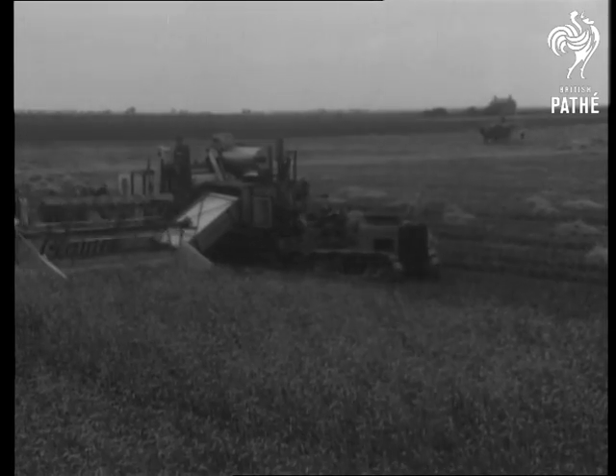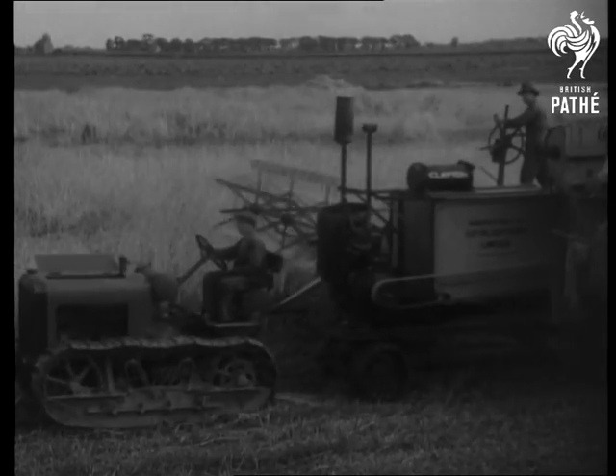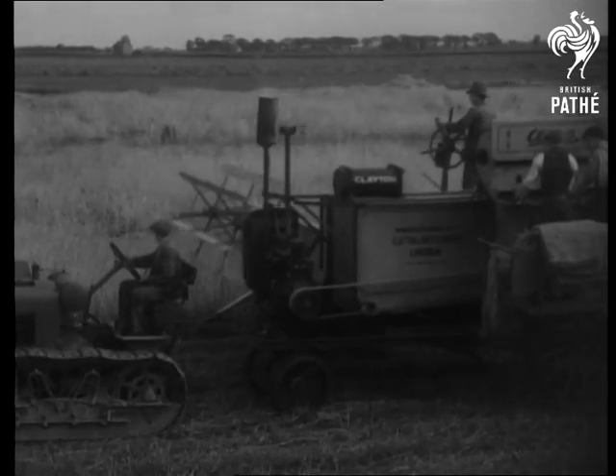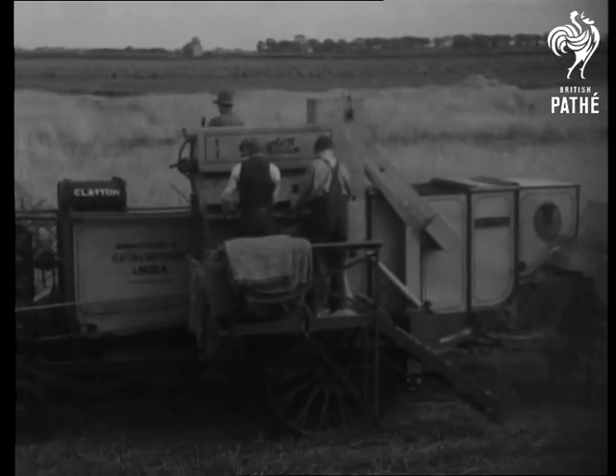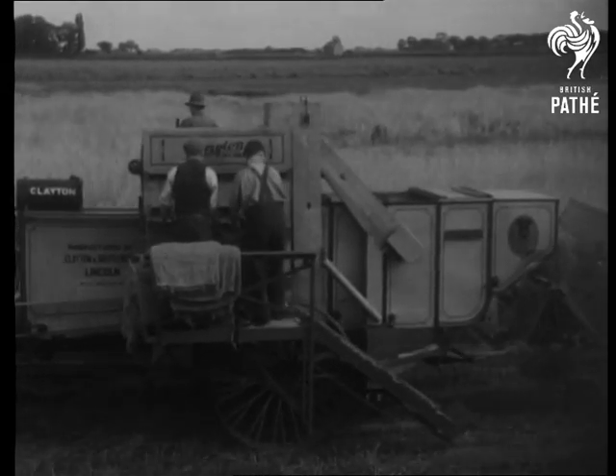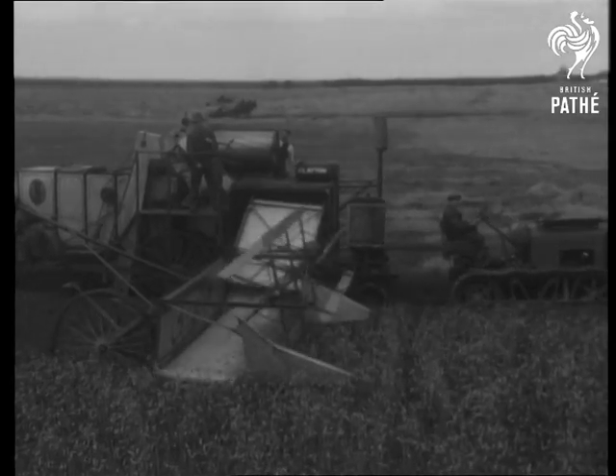This machine shows the latest method of harvesting and is calculated to solve all of the difficulties of the farmer. Harvesting is done by means of what is known as a harvester thresher, a machine that is of old English design and construction.